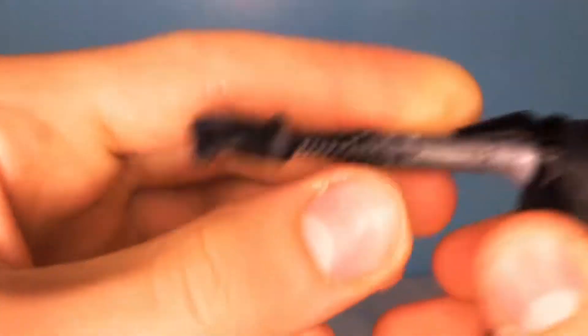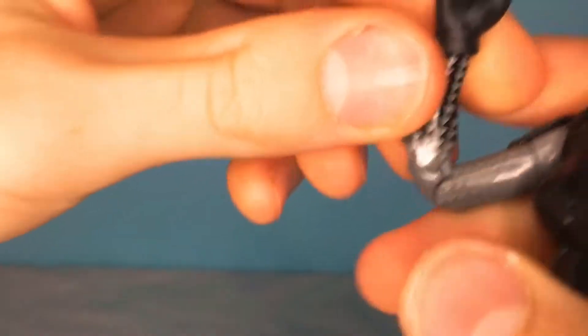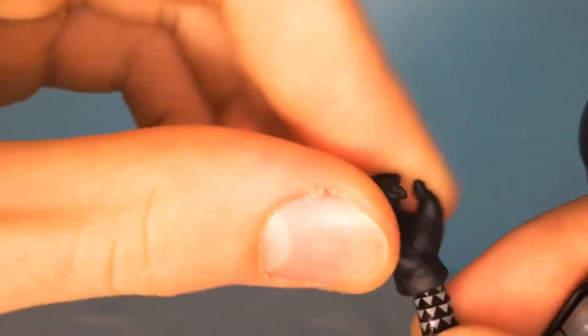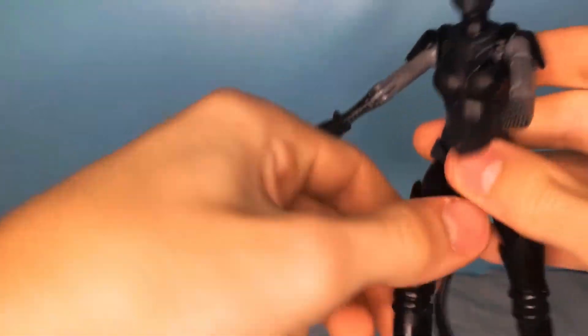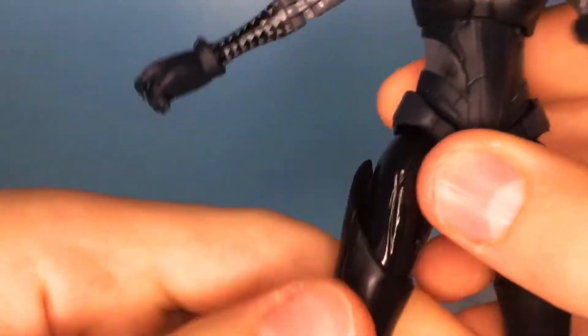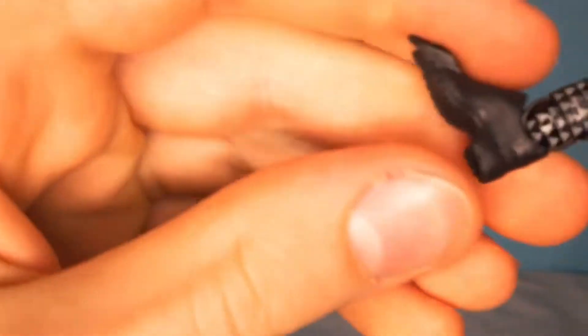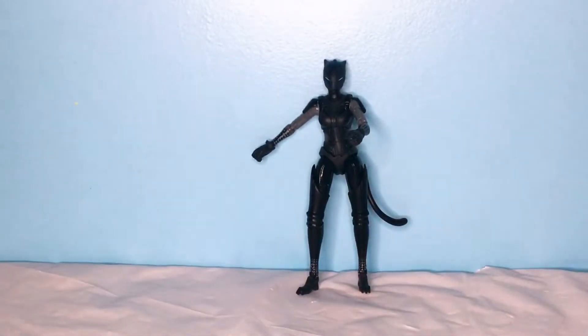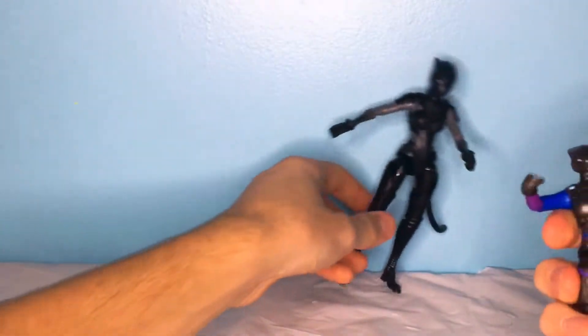The arms can swivel at the shoulder. We do have butterfly joints there, and double-jointed elbows which are really awesome. You got trigger fingers — they move up and down and can rotate around. The legs kick out and go pretty much all the way back, and then you can bend at the double knees — goes all the way over. She's got some hip swivel right here, and then you got some ankle movement up and down, which is pretty sick.